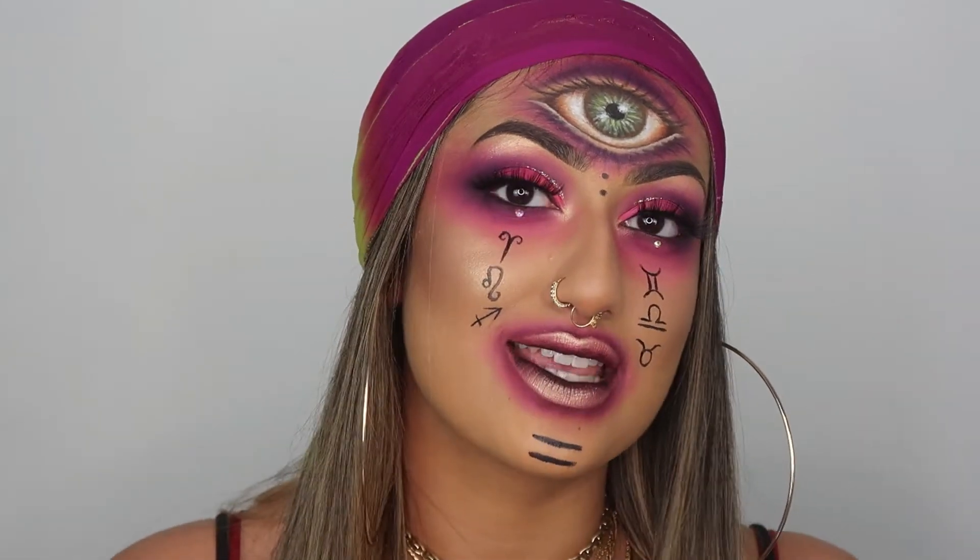Hey guys, welcome back to my channel! As you can tell, we have another Halloween look. This is actually the last of the looks of the Halloween season for 2020 - I know, I know, but we had a good run. I really hope that you enjoy this one, and if you do like the more creative looks I've been doing over the last month or so, please let me know and I will definitely start doing more creative looks throughout the year, ones that aren't necessarily Halloween focused.